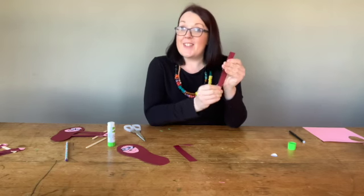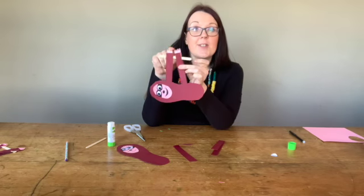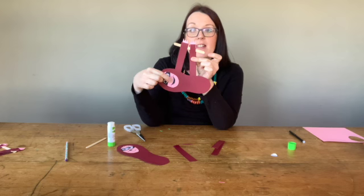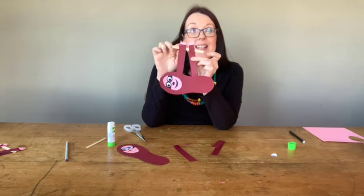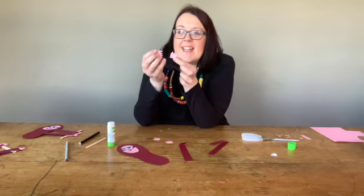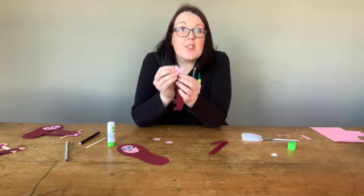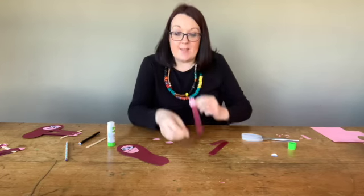Now all my little sloth needs is some little claws to hold on to. I've used the same colour that I've done the face and I've just cut out little claws by doing zigzags into a tiny little square of paper. Now I have these nice little paws, and what I'm going to do is stick those to the top of each of my little arms, just like that with a little bit of glue.